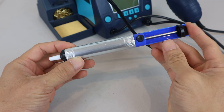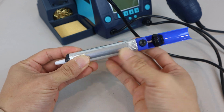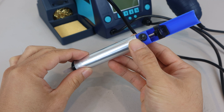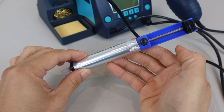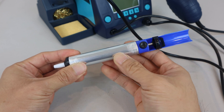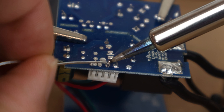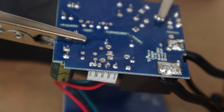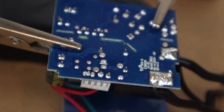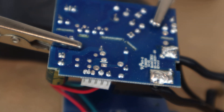The solder sucker is used to remove solder from existing joints. To use it, press the plunger down at the end, place the white tip over melted solder at a joint, and press the black release button to create suction that will remove the solder — but work quickly as the solder will re-solidify if you're too slow. To demonstrate, I'll pre-tin this existing joint, heat up the solder until it's liquid, quickly cover it with the tool tip and press the release button — and most of the solder on that joint has been removed.